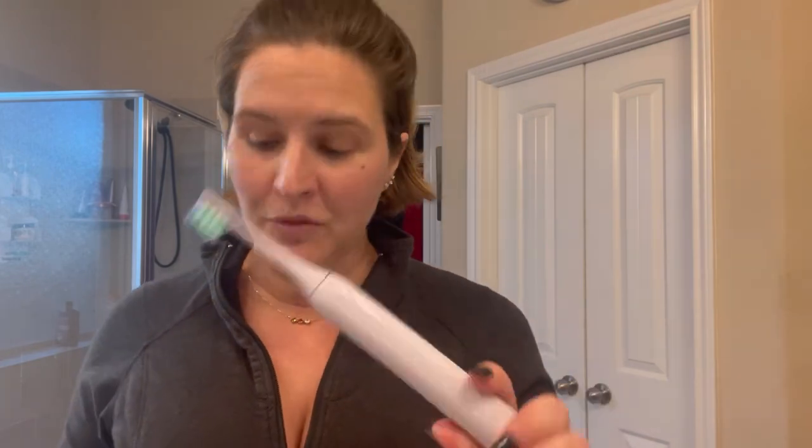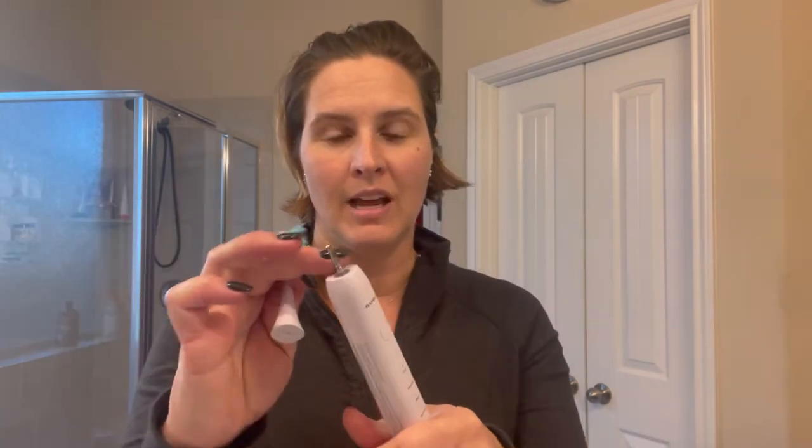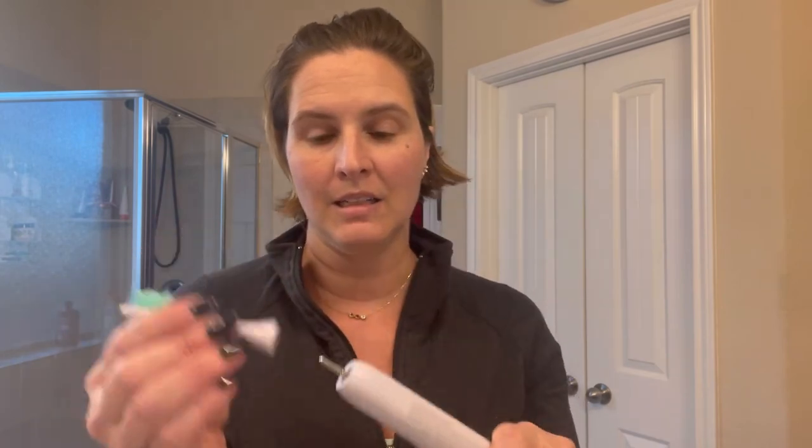If it starts flashing really erratically, that means you need to get in there and charge it right away. It's 100% waterproof, which is great, so you can rinse it all off. For daily maintenance, it's recommended to remove the brush head and just rub water around it to keep it nice and clean.